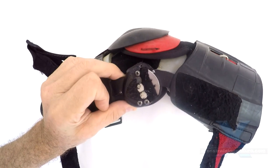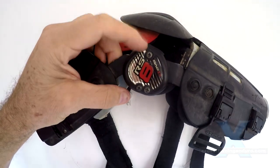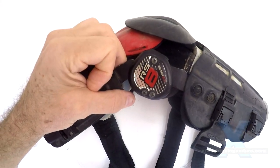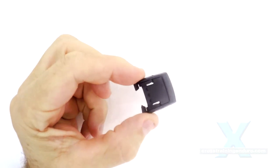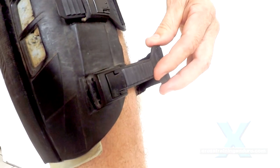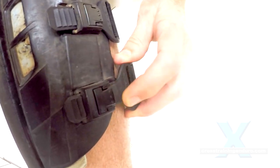It's hard to imagine these holding up well in any major impact. Also, the clips kept breaking — so often that I eventually got the distributor to mail me a bag full of them. He said this was going to get fixed on future models.